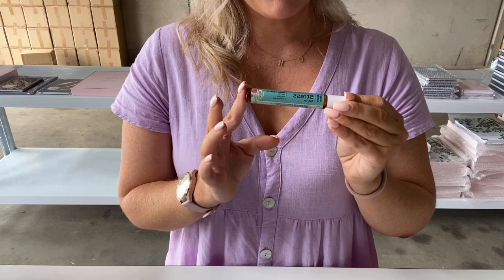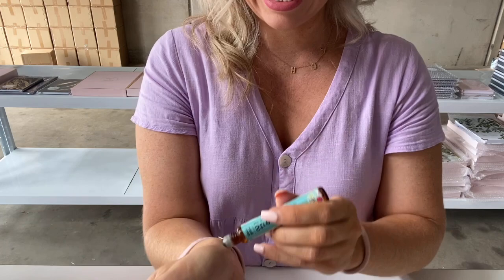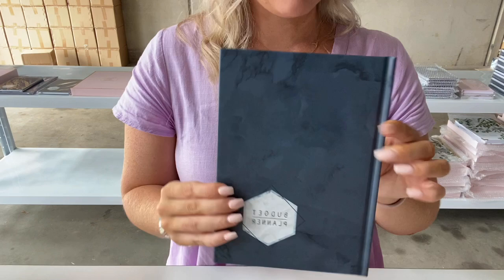Inside my planner bag with my budget planner is this little roll-on called a stress roll-on. I try to make finances as positive an experience as possible, so I include little things like this. I normally make myself a cup of coffee or tea when I'm sitting down to do this, and I just try to make it something I enjoy rather than something I dread.